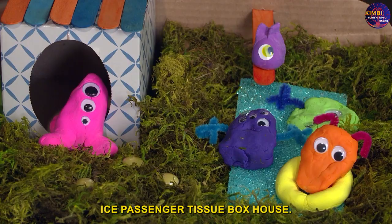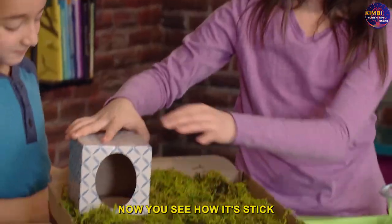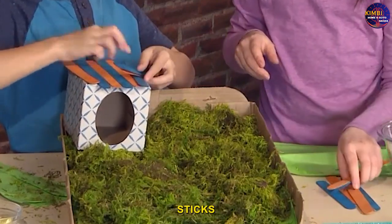Use a tissue box for the house. Tilt the box so it looks like this — it will be perfect for a door. See how it sticks? One, two, three, four, five, six sticks.